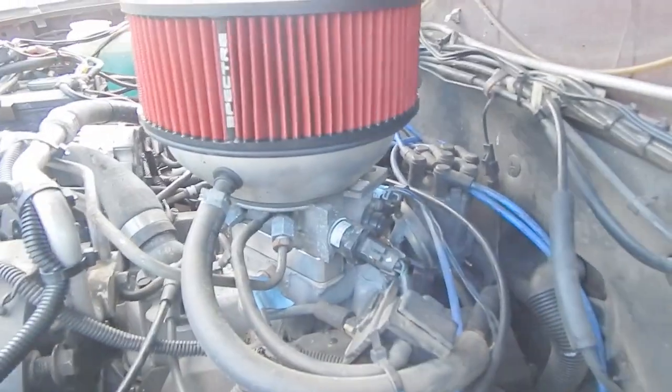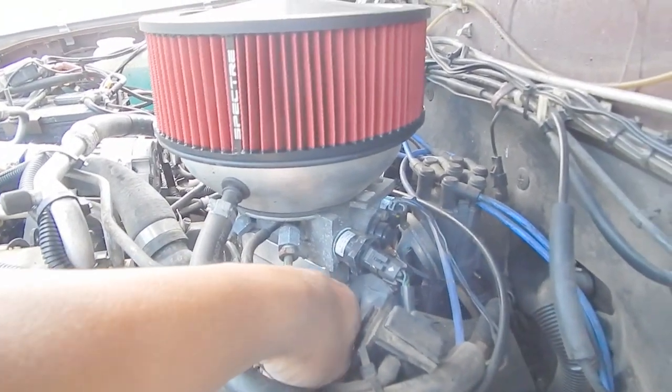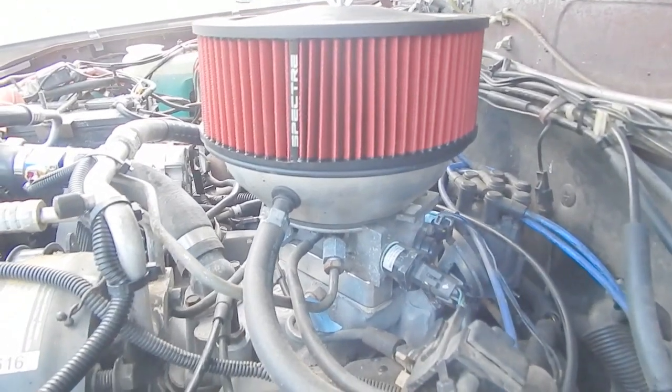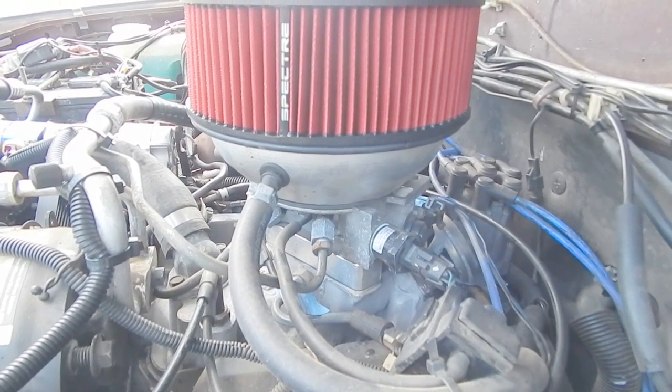Alright guys, today I want to go over some of the engine mods that I've done to my 2.8 liter V6 Isuzu Trooper. So without further ado, let me show you what I did. If you look down here in the manifold, you're going to see a throttle body spacer — that's about an inch thick. What that does is it swirls the air coming in and maximizes the volume into that manifold.